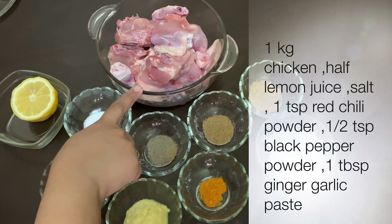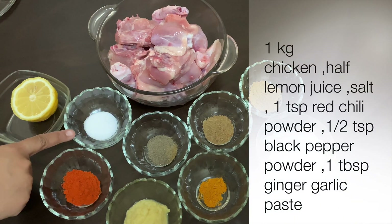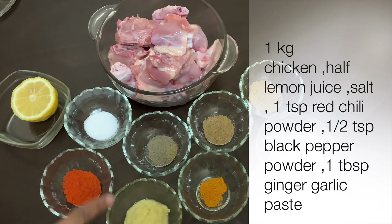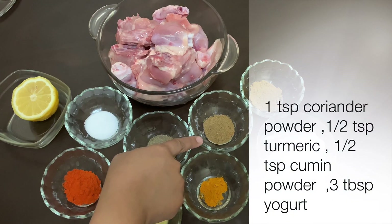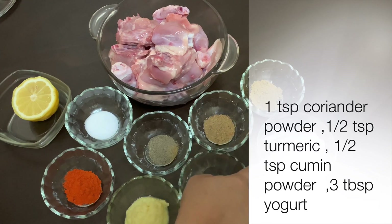So let's get started. Step 1: marinate the chicken. Here I am taking 1 kg of chicken, half lemon juice, salt as required, 1 tsp of red chilli powder, 1 tsp of black pepper powder, 1 tsp of ginger garlic paste, 1 tsp of coriander powder, 1 tsp of turmeric, 1 tsp of cumin powder, and 3 tbsp of yogurt.